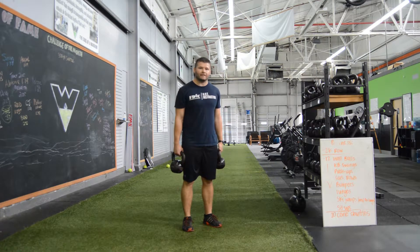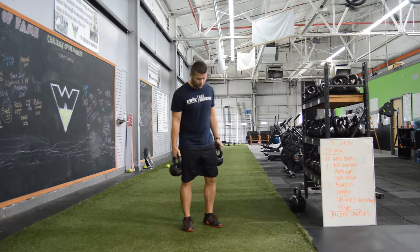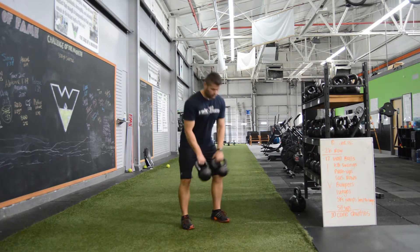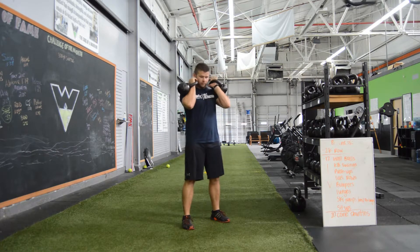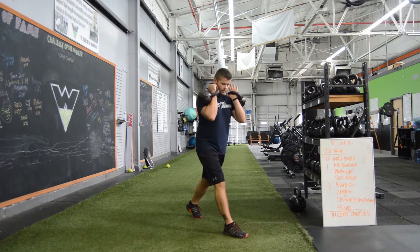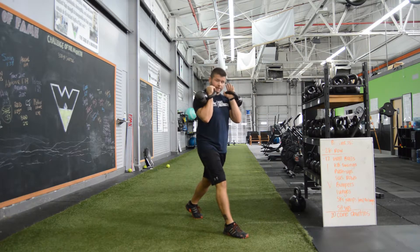This exercise is the top loaded split squat. We're going to start by cleaning the kettlebells up to front rack position. From here, we're going to split our stance, making sure they're spread out enough that when I drop down, I maintain a 90-degree bend at both knees, my toes stay planted and my front heel stays planted.